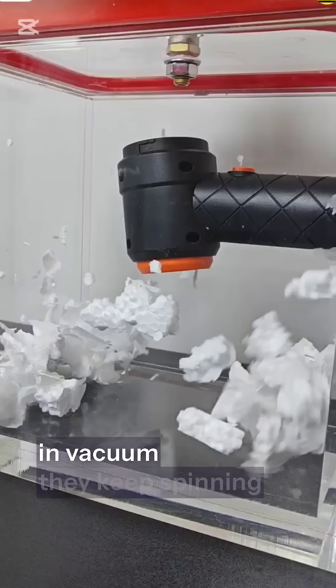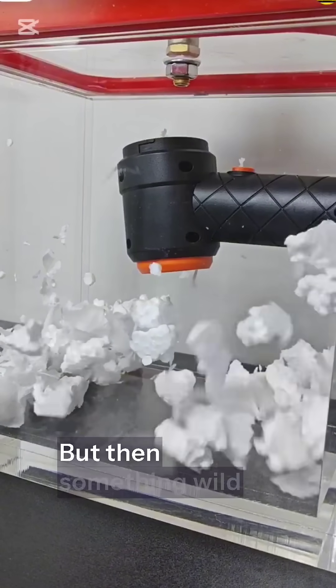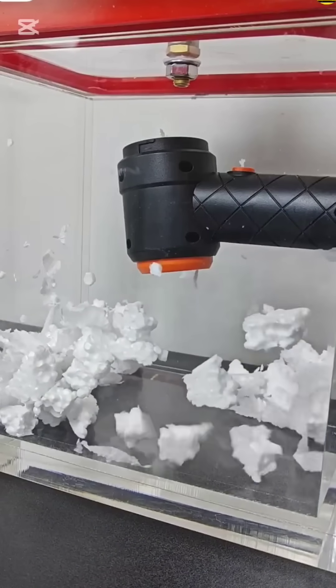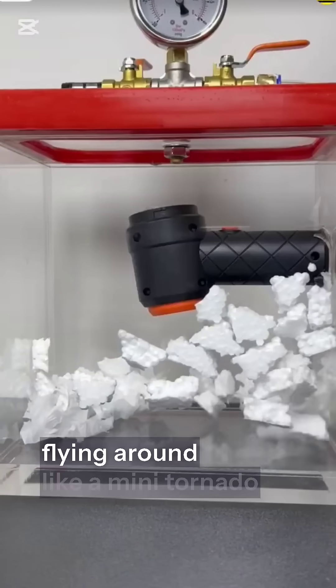Since there's no air resistance in vacuum, they keep spinning in smooth, slow motion. But then, something wild happens. As we release the vacuum and normal air pressure rushes back in — boom — the Styrofoam goes crazy, flying around like a mini-tornado.